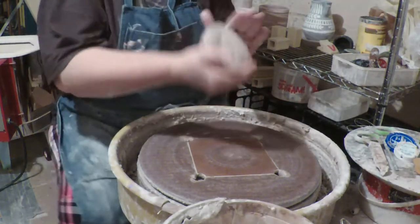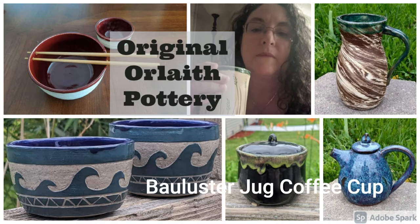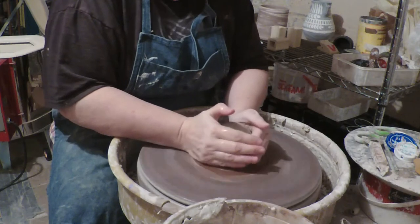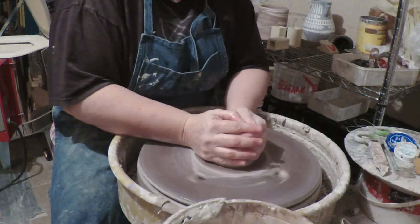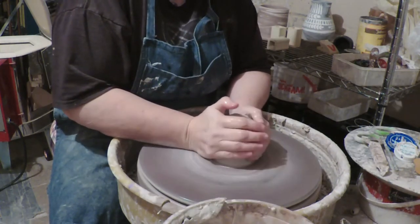Good morning! How are you? We're gonna throw a sort of coffee cup sized thing that's called a baluster jug. A baluster jug — my failing of having read it and never heard it pronounced.